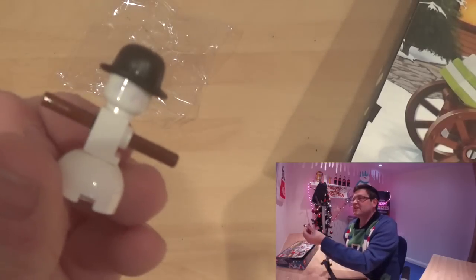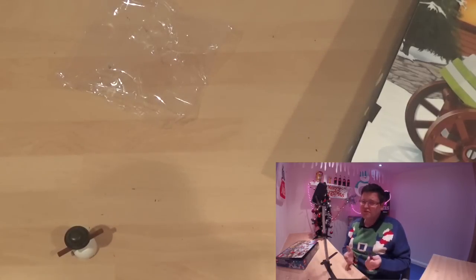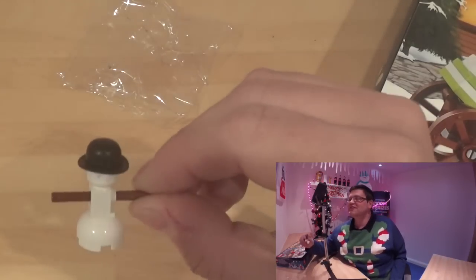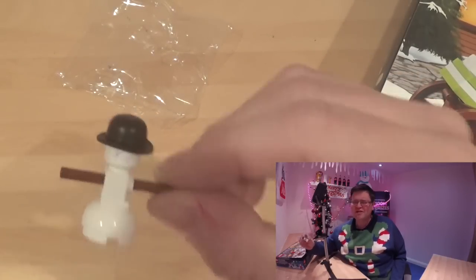There he is. So day three is a snowman. I want Father Christmas. You know when Father Christmas is coming though. Who knows. Anyway, thanks very much for watching. There's day three, he's a snowman. I could have put a bit more effort into that, a little bit more effort.